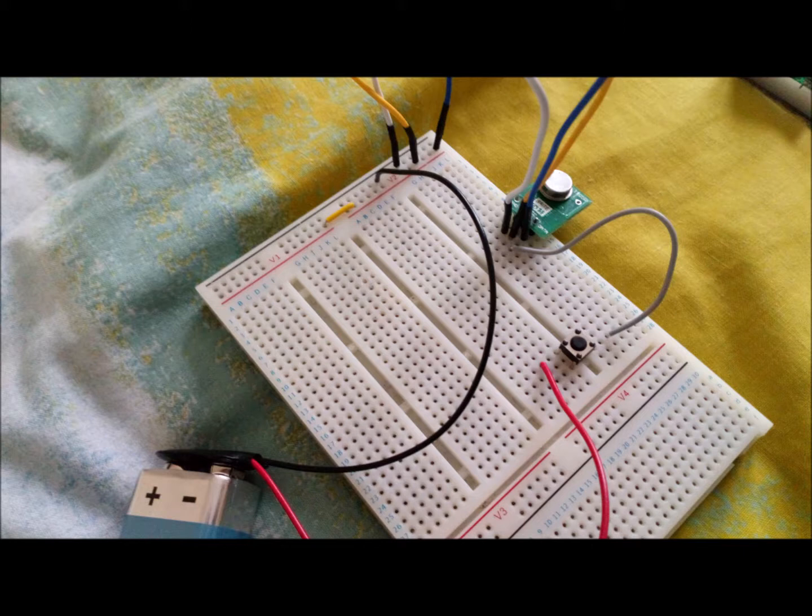The breadboard has four columns as well as a bottom section which I'm not using. Underneath the holes are bars that run horizontally across in rows. The three thin long holes — ditches if you will — are where these lines of bars break, but you can connect to them by using a wire if you wish.